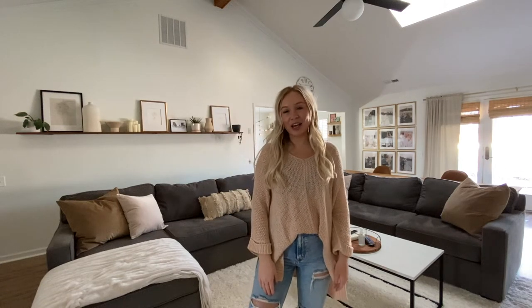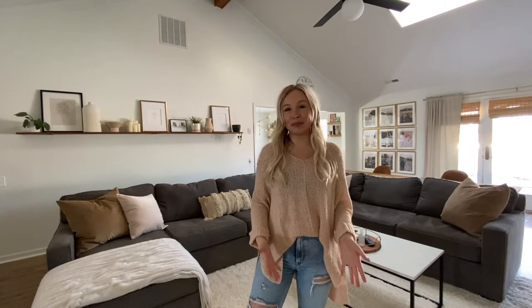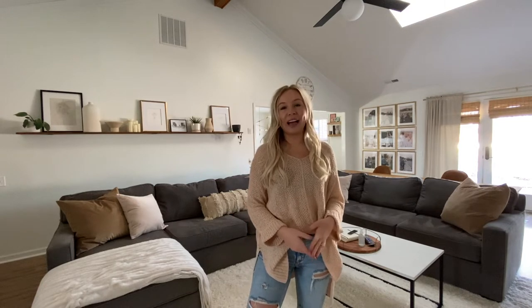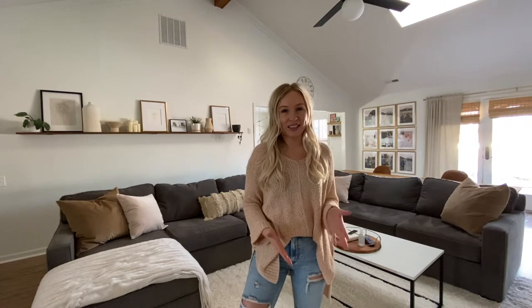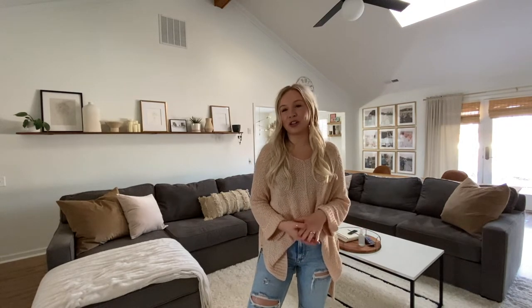Hi everyone, it's Sierra from The Home Blondie and in this video I'm going to be reviewing our Macy's Bradley sectional. In the second half of this video I'm going to show you how I deep clean our sectional.